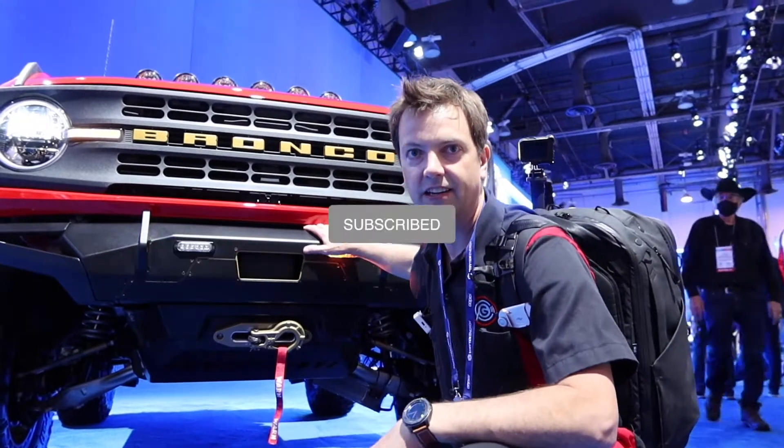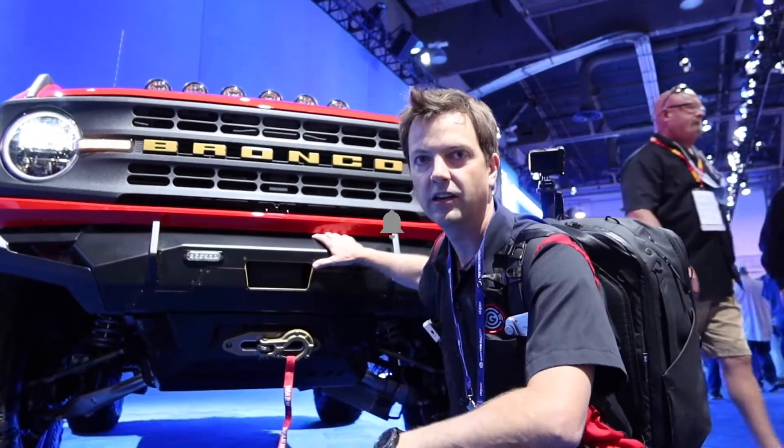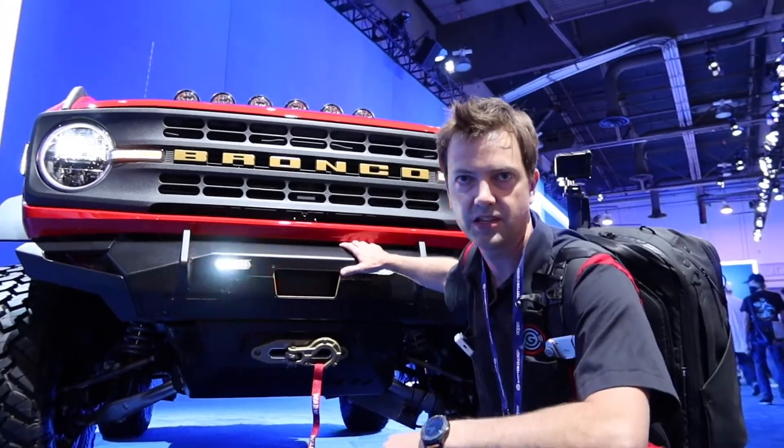Everybody, make sure you click that subscribe button. Ring the bell and you'll continue to get notifications from us. Thanks for watching. We'll see you soon.